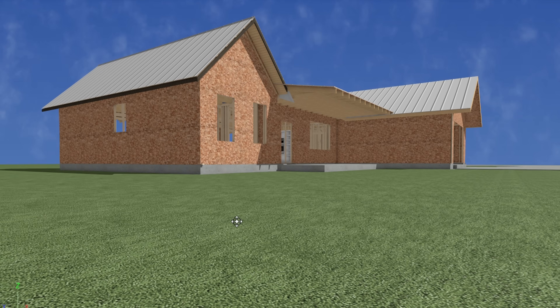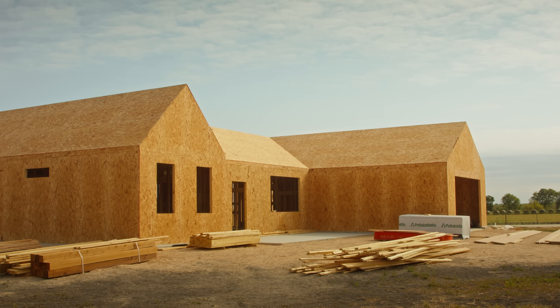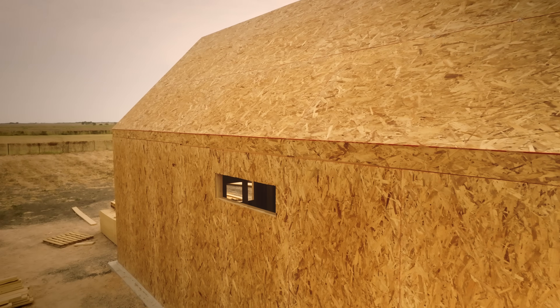On top of this, we put the sheathing. For the sheathing, we went with an OSB product. OSB is oriented strand board — it's chips of wood, an engineered product, and it's a very good product, but you can't let it get wet. If you build a shed out in the middle of a pasture and let it get rained on, it's going to turn into vertical mulch. The thing you cannot beat about OSB is it's the most inexpensive good sheathing product you can use.